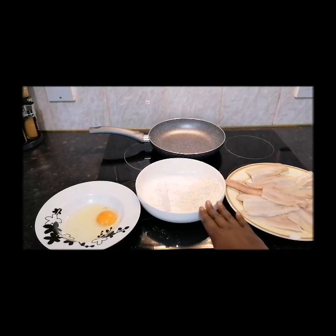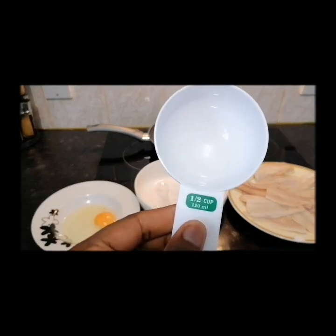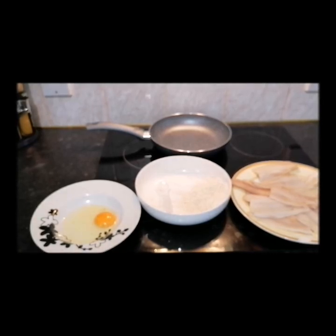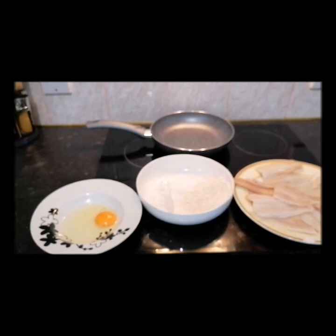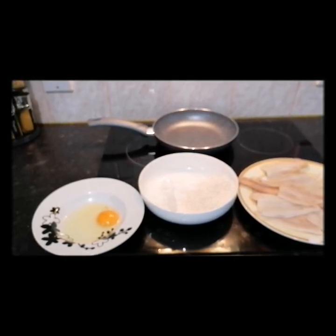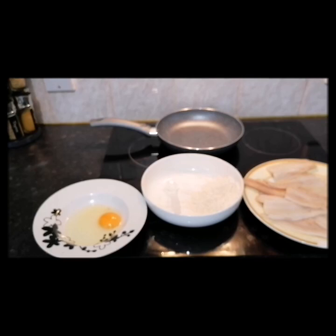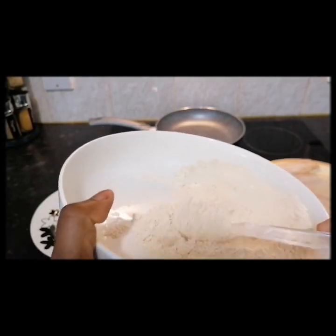For the batter we use one cup of flour, one tablespoon of cornflour, a pinch of salt, a teaspoon of black pepper, a teaspoon of white pepper, one cube of Maggie seasoning, and a little bit of turmeric. Mix it all together and there we go.